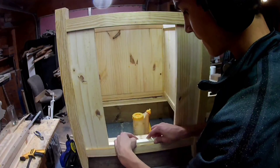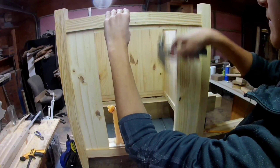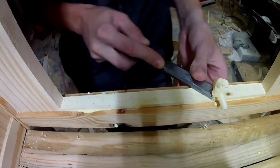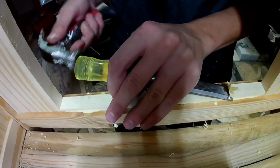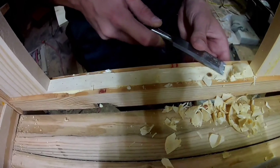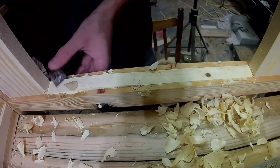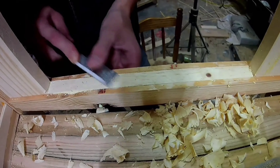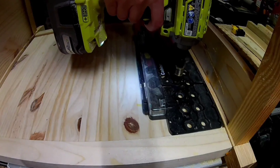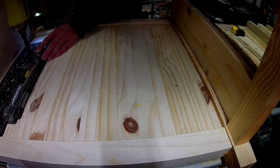I'm filling in a dado with a piece of wood I cut and chiseling away the extra. Now I'm drilling a bunch of holes on the inside of the end table for some adjustable shelves later.